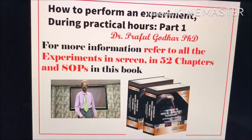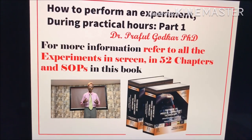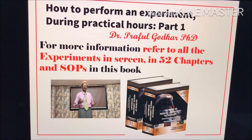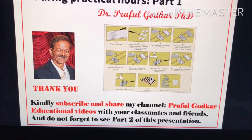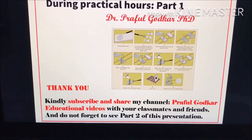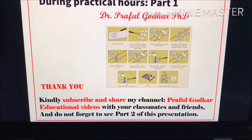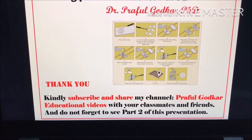For more information, refer to all the experiments and SOPs in 52 chapters in this book. Kindly subscribe and share my channel, Praful Gorkar Educational Videos, with all your classmates and friends.